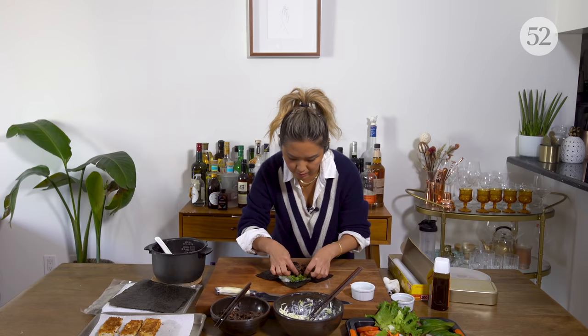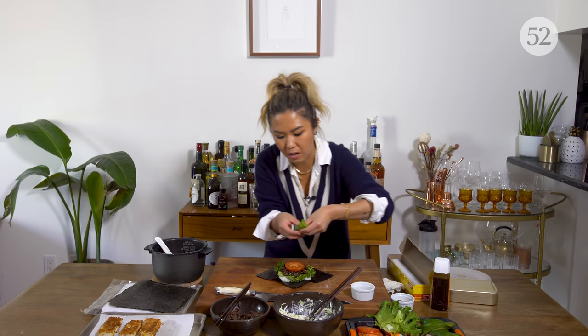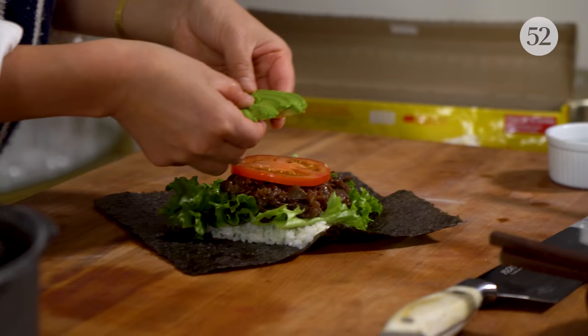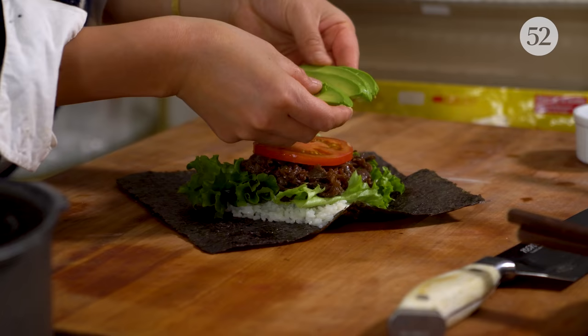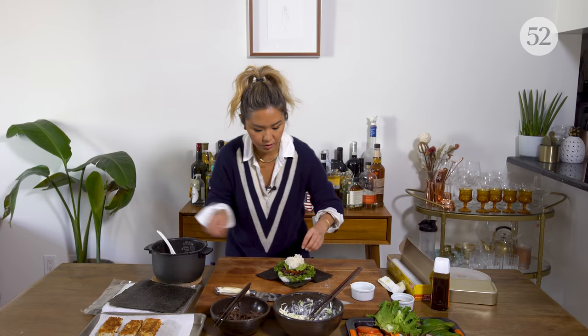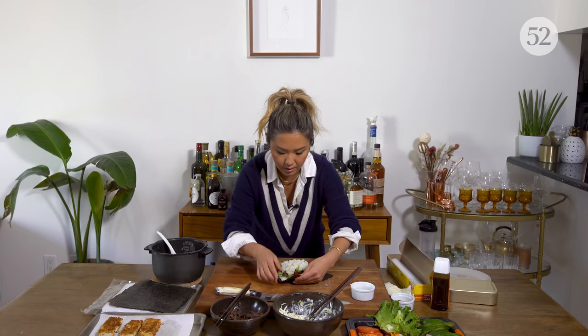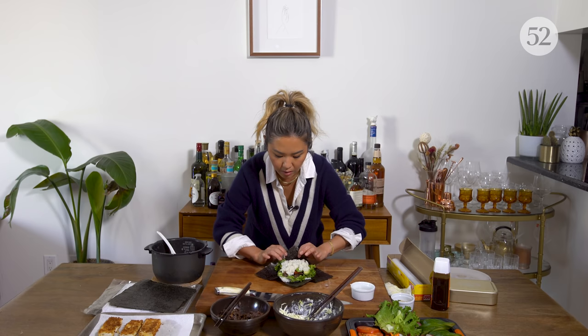It's kind of like whatever you want to put in the sandwich. I'll go with tomato and also some avocado — I love avocado and the creaminess works really nicely with the meat. And to end it, we'll get some more rice to cover the top. At this point, we're just going to fold over the nori.